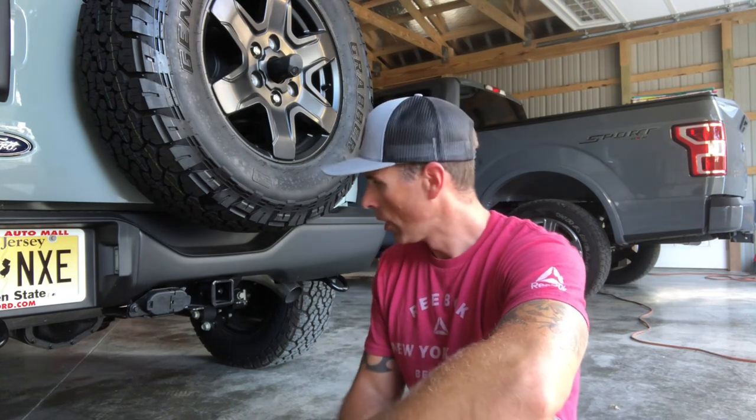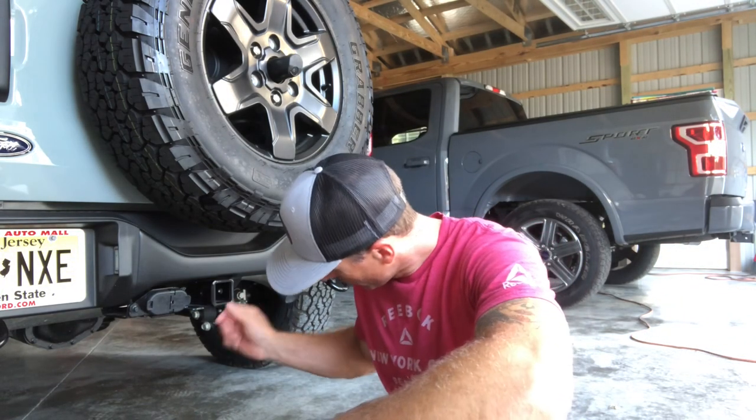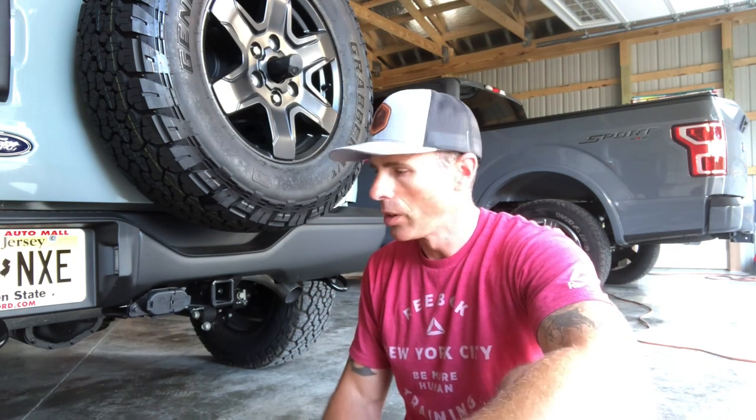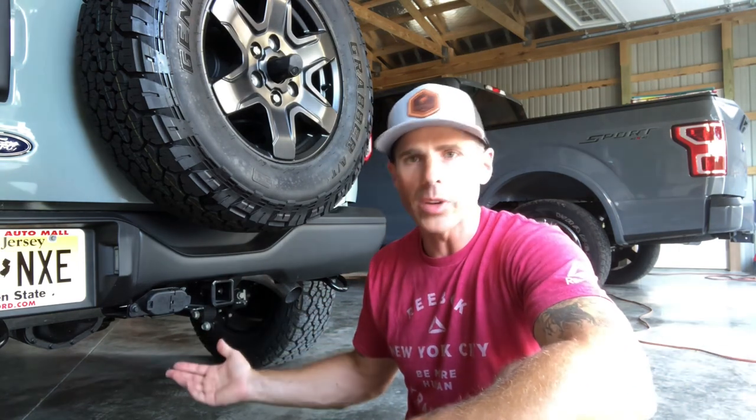When Ford first released the tow specs on this, a lot of people were all over it — 3,500 pounds — while the F-150s and F-250s are pulling 7,000, 8,000, 10,000 pounds. 3,500 seems pretty wimpy, but it's right in line with the Jeep and that's all they're looking to hit. My theory is it's not so much what the vehicle can tow, because they go 3,500 pounds across the whole lineup whether it's a base two-door or a four-door Wildtrak fully loaded with every option — it's always 3,500 pounds.